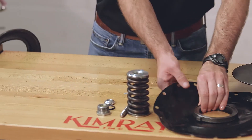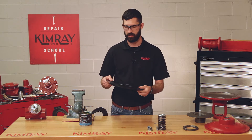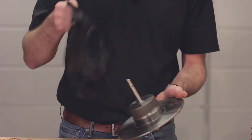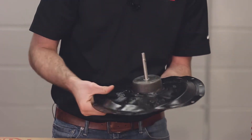The top works diaphragm doesn't come in your Kimray repair kit, so it's important to check for any abnormal wear like punctures or swelling. If everything looks okay you can then install it on your diaphragm plate. The bowl of the top works diaphragm should always face the diaphragm plate.